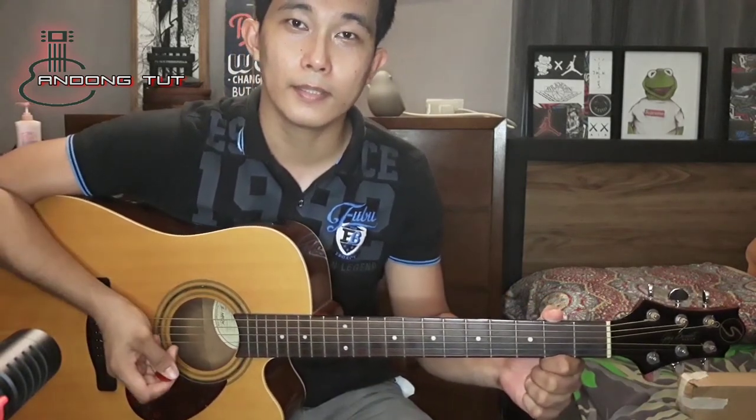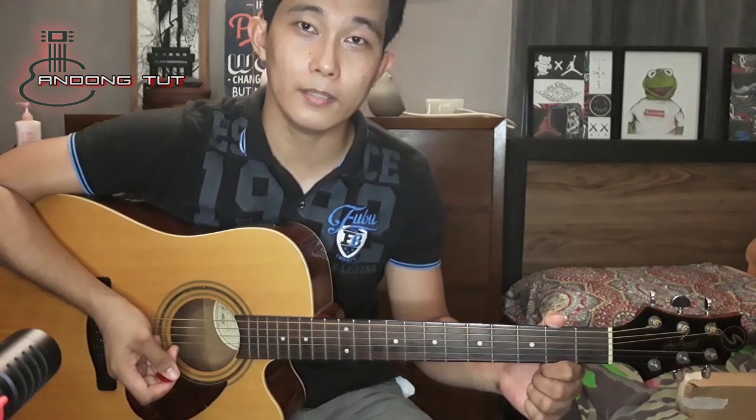Sana may nakuha kayong idea kung paano magtono ng inyong gitara in those simple ways. Sana magamit po natin ito. Kung nagustuhan nyo po ay pakishare po ng video na ito para sa mga beginners na hindi pa nakakaalam kung paano magtono ng ating mga gitara. Thank you for watching guys, God bless, ingat po kayong lahat. Peace out.